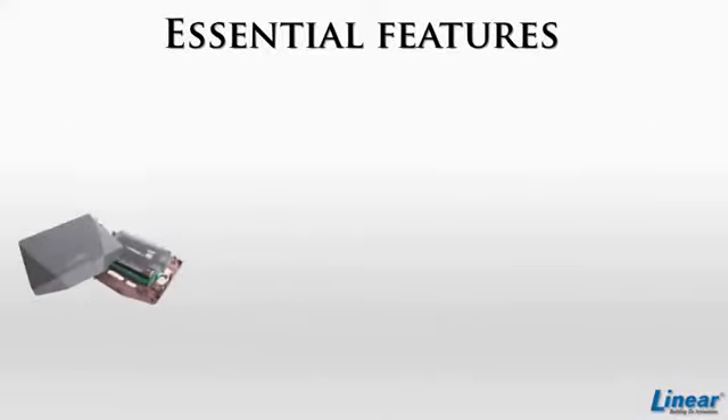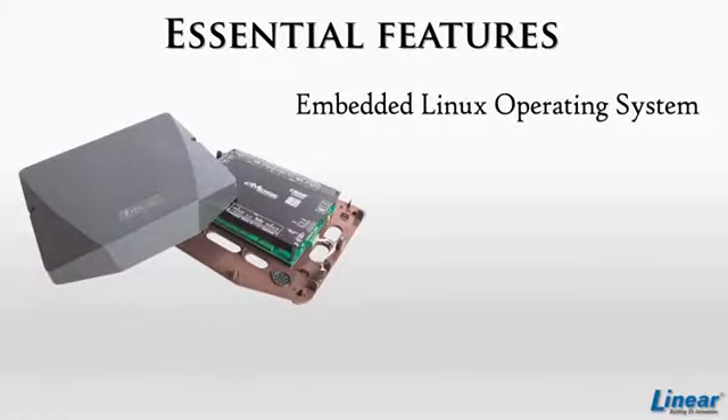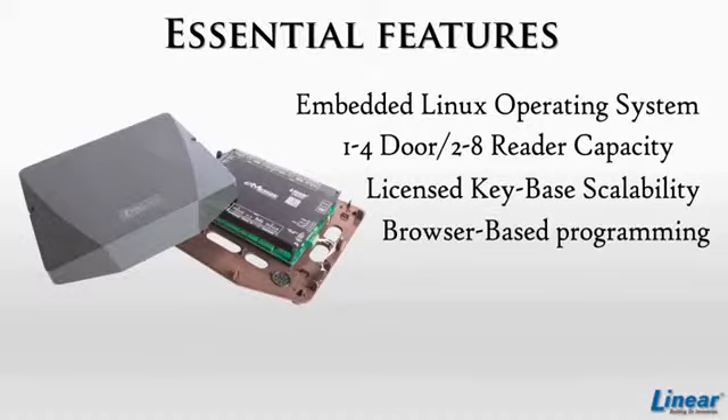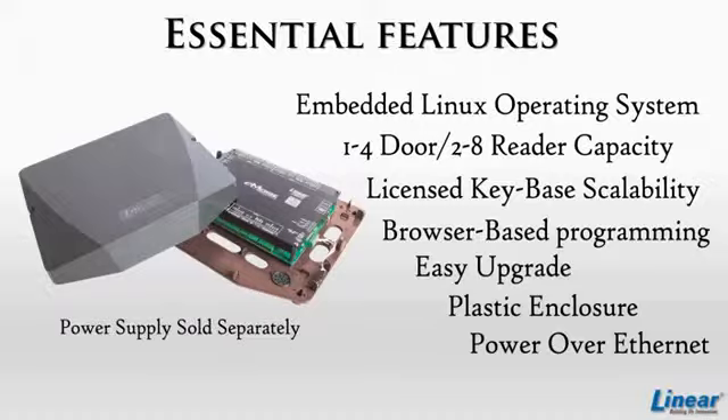The Emerge Essential has many features for simple programming. Features include a reliable embedded Linux operating system with one-to-four-door and two-to-eight reader capacity, license-key-based scalability, browser-based programming compatible with any browser or operating system, easily scalable upgrade to higher-capacity E3 Emerge Series systems, and a small footprint ruggedized plastic enclosure and optional Power over Ethernet capability.